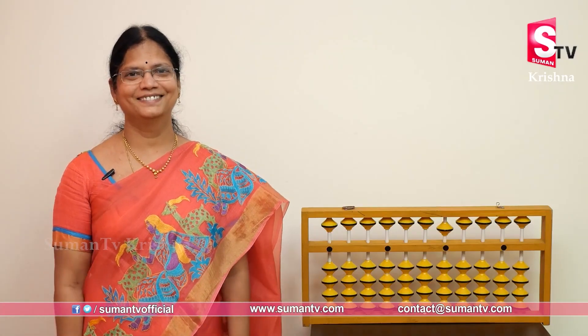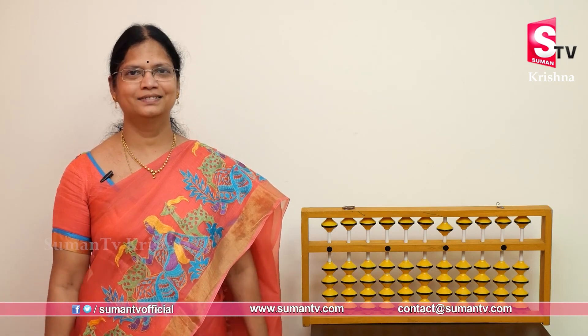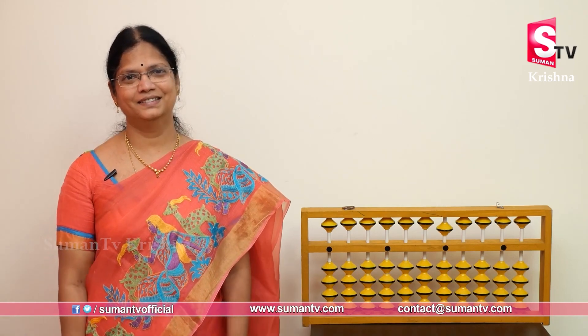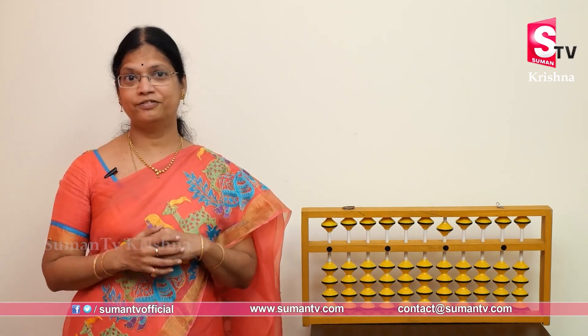Welcome to Suman TV. Good morning to all. Good morning children. Can we have a snitch? Can we have a finger feather?